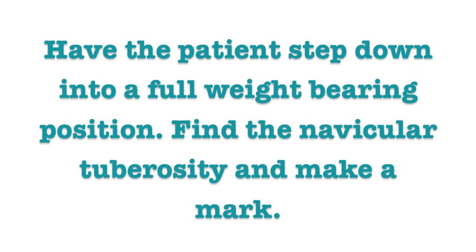Have the patient step down into a full weight bearing position. Find the navicular tuberosity and make a mark.